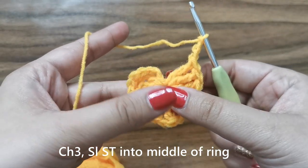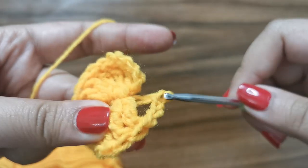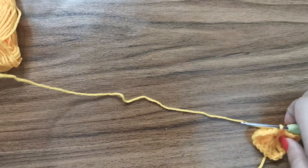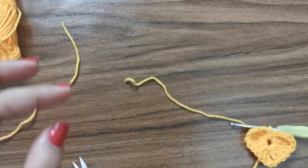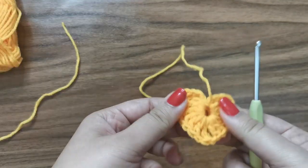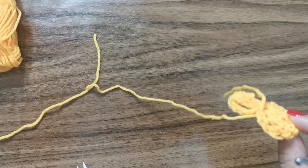Slip stitch into the middle by inserting your hook and pulling through, then leave a tail, snip the yarn, and fasten off. You have a little heart ready — just sew in the ends.